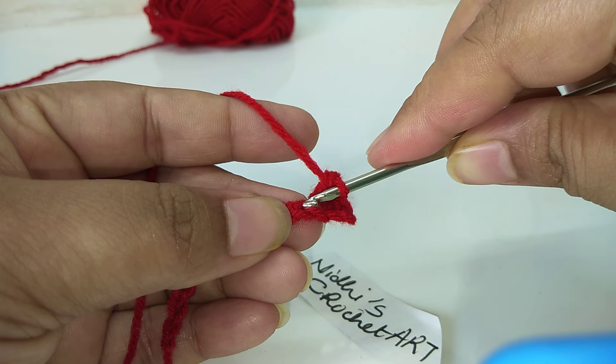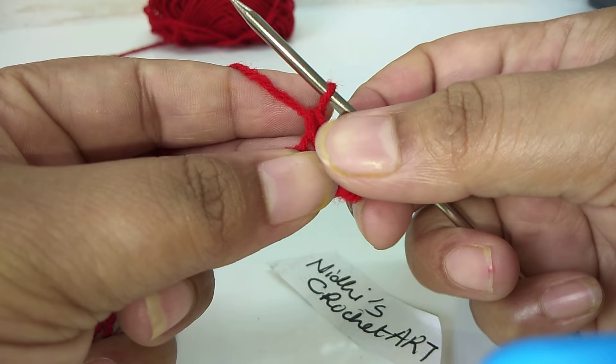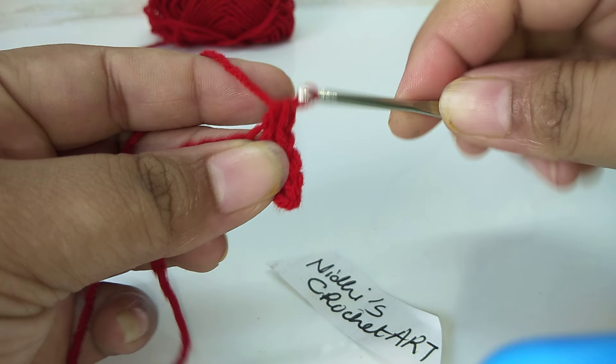For the next chain stitch, we will insert the yarn like this and then combine these two loops. This is the same step — we will continue to keep inserting into the next stitch.